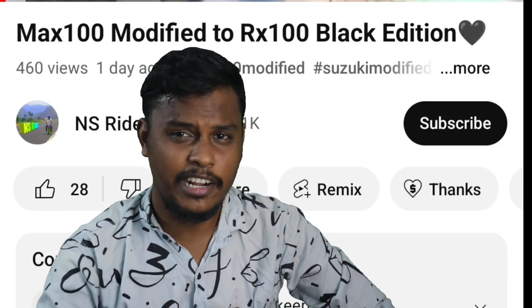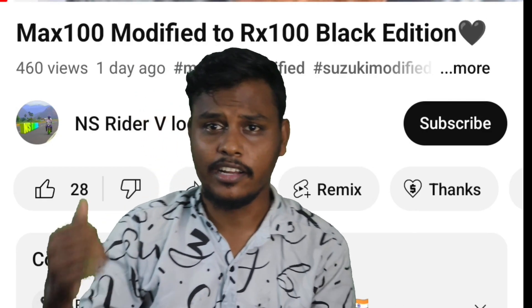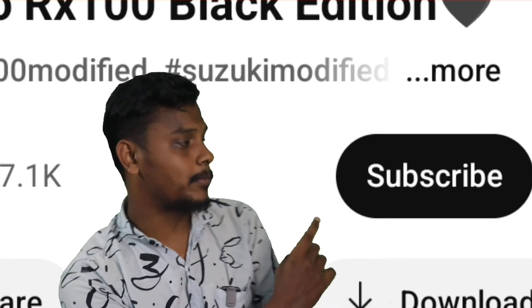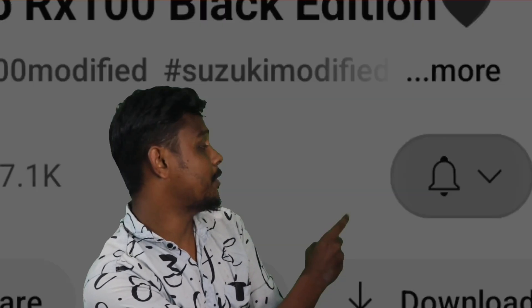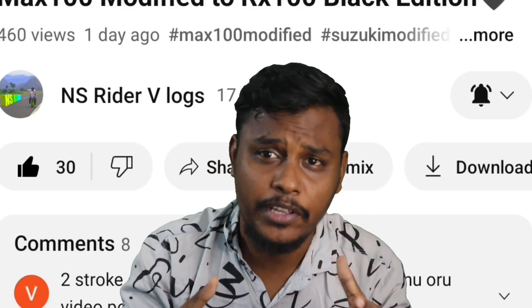My subscribers are very important. If you like this video, click the subscribe button, press the bell icon, and click the notification button. I'm going to make a video.